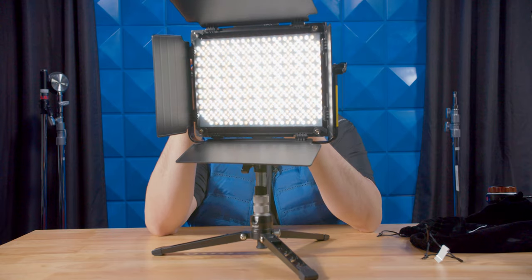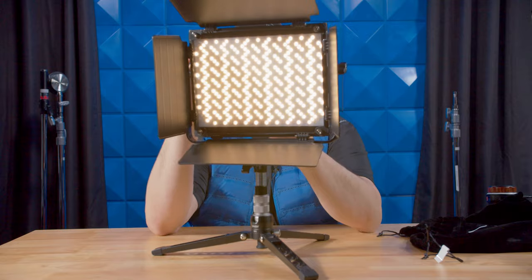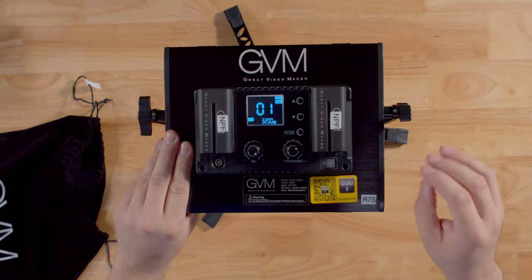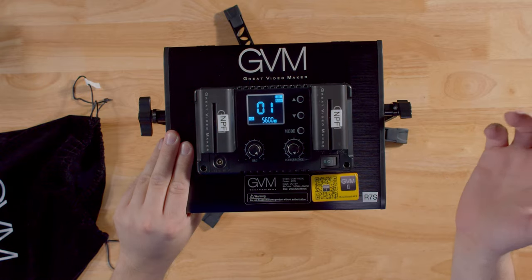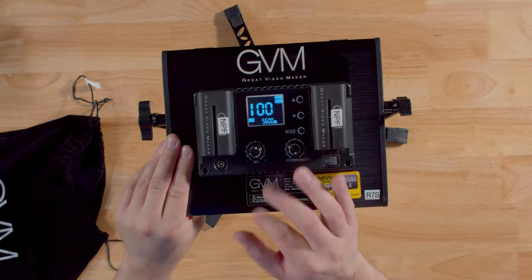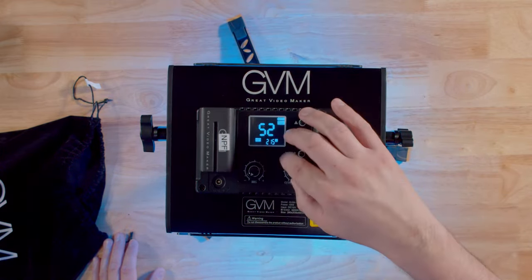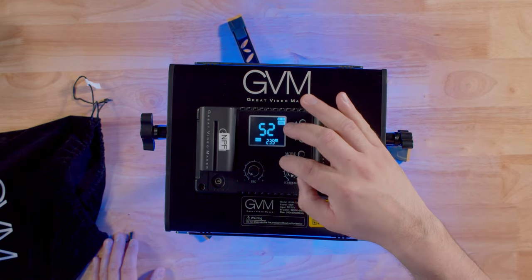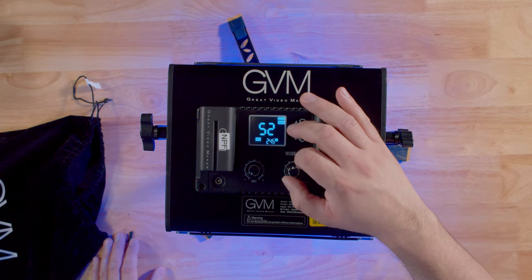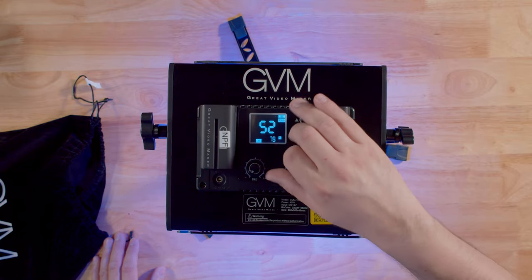At 5600 Kelvin the warm lights turn off, and when you go to 5500 Kelvin they turn on. Going all the way down to 3200 Kelvin — at 3200 they shut off. So this goes from 3200 Kelvin all the way up to 5600 Kelvin, and brightness is from 0 to 100. In rotation mode, pressing the button launches into RGB mode — it's a 360 RGB mode that works very well. Pressing again gives you control of saturation to desaturate your RGB, and pressing once more takes you back to CCT mode.